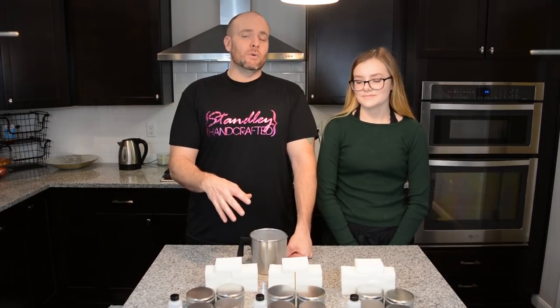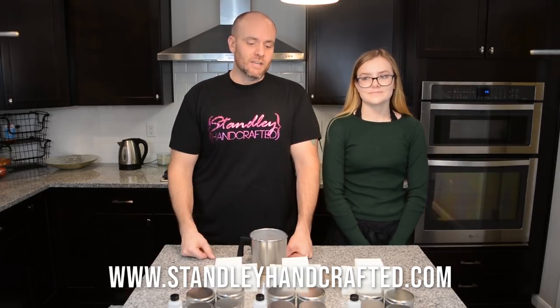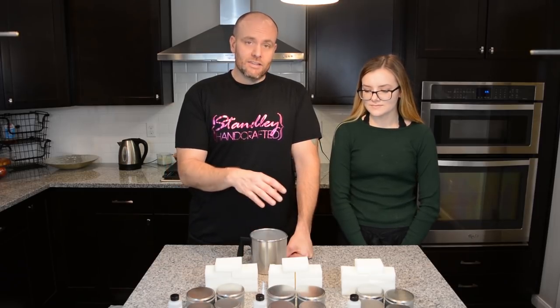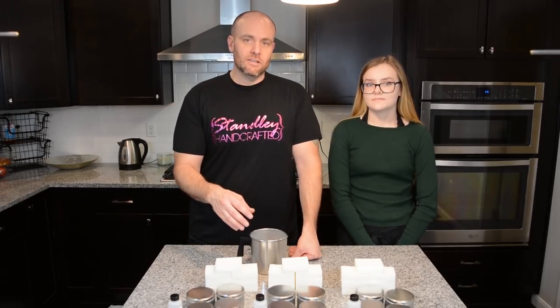Now if you don't have one of these kits, we do sell them. I've got the link to the kit in the video description down below. If you don't want to buy one of the kits, you can still follow along because the demonstration is basically going to be the same for all 6006. So if you have similar items like the tins, this tutorial will still help you with that same wax.